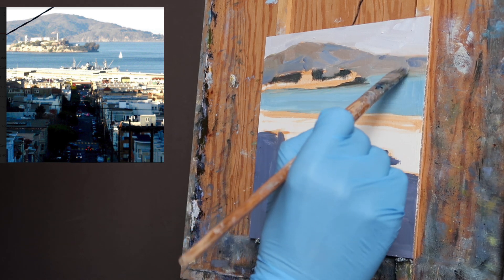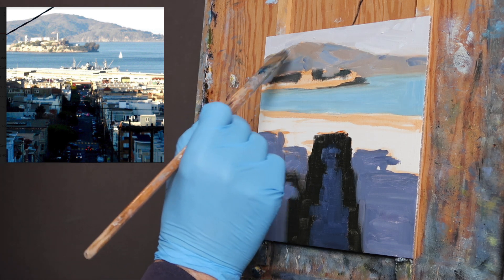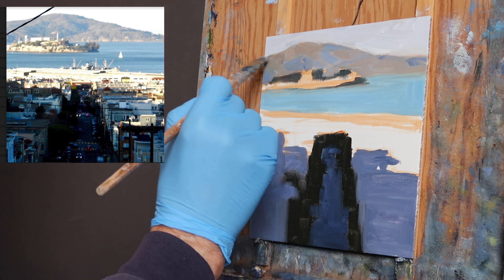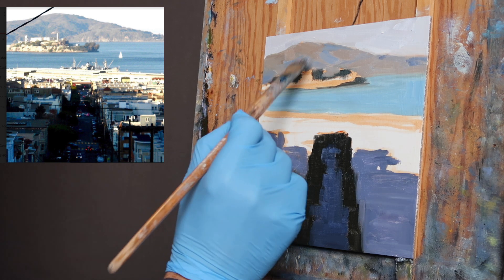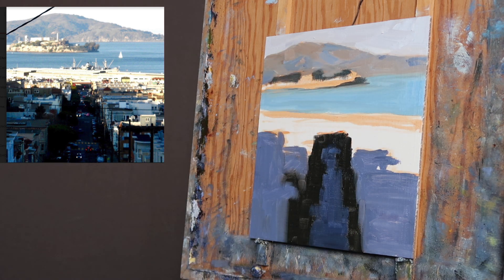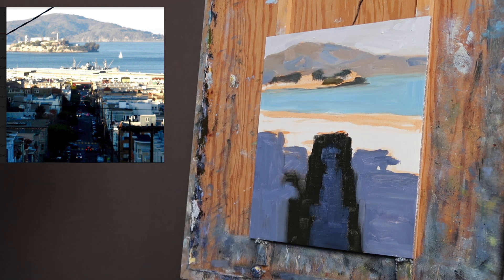If you were to use yellow in the background it would make the mountain come forward, but red will warm things up while still allowing me to keep the mountain off in the distance. At this point I've got these trees too dark, so I'm going to lighten them up and use very deliberate strokes.